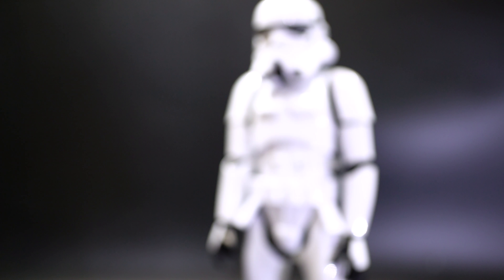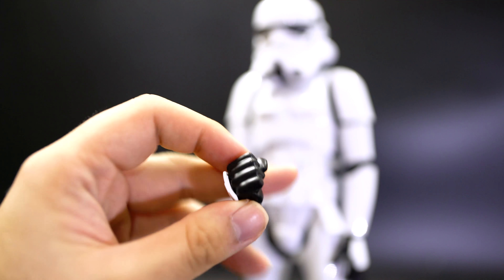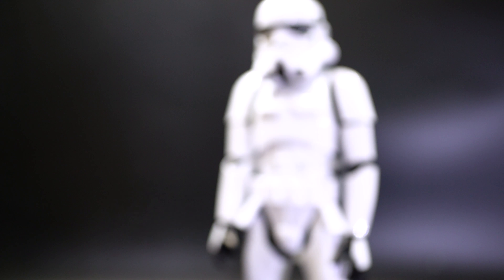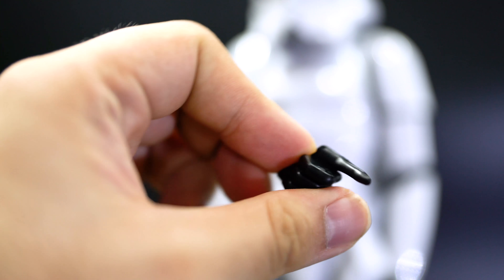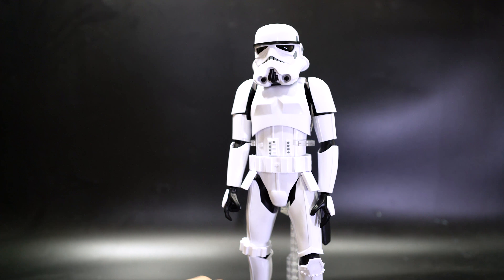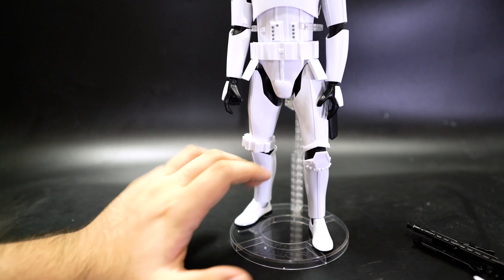Finally you have a bunch of hand attachments. The only extra hand you get is a single right-hand fist — no left-hand fist, which would have been nice. Currently the Stormtrooper has a right-hand gun-holding hand and a left-hand splayed open hand. You also get a splayed open finger attachment for the left hand, a gun-holding hand for the left hand, and a pointy finger attachment for the left hand. The last accessory is of course the figure stand.